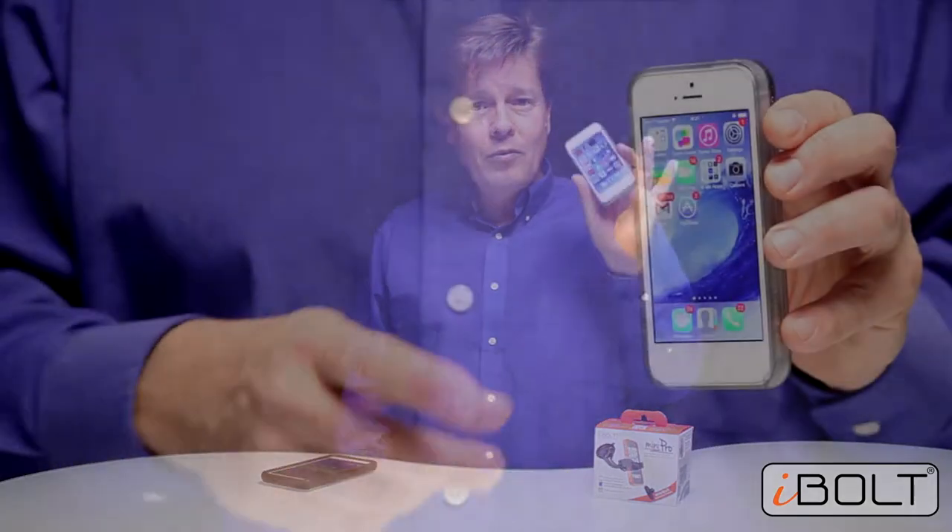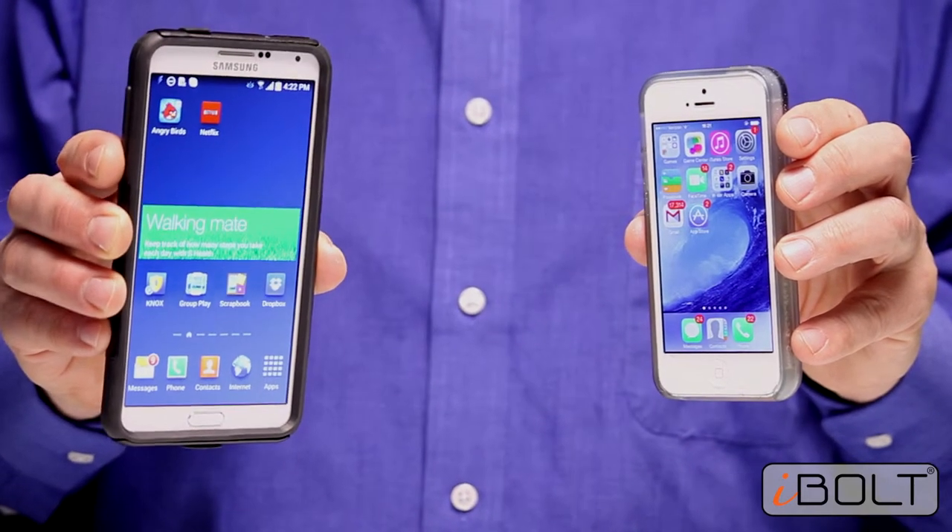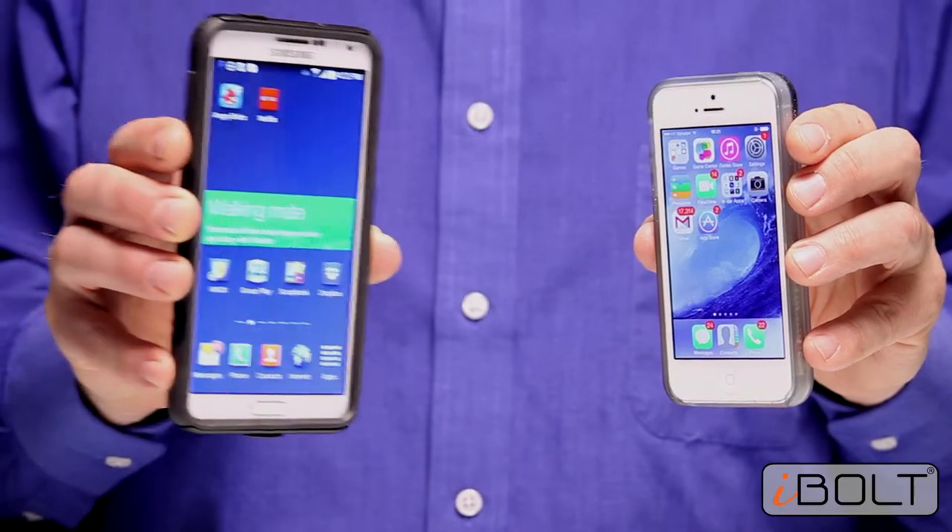Hi and welcome to the unboxing of the new iVolt Mini Pro Kit. It is compatible with all phones, from the size of an iPhone all the way up to a Samsung Galaxy Note 3, even if it has a case on it.